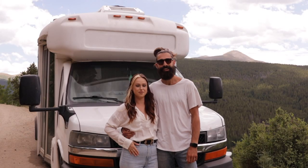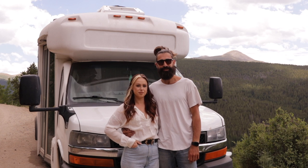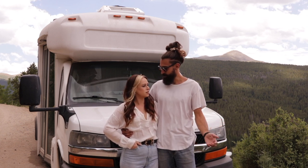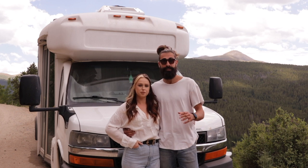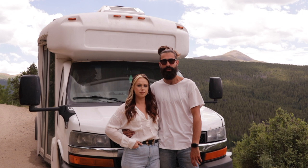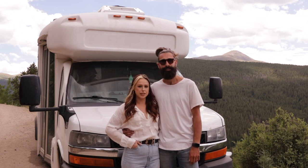Hi guys, my name is Daniel. I'm Ruta. And this is our shuttle bus, Atlas. In this video, we're going to give you guys a description of why we decided to build Atlas into our little tiny home on wheels, show you guys inside, give you a little tour, and talk about some of the things that we put inside of Atlas to make her our little sustainable home on wheels.